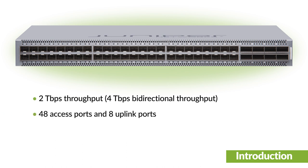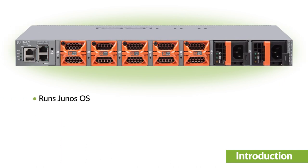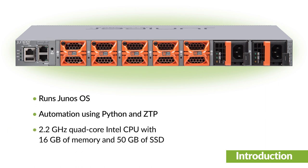It has 48 access ports and 8 uplink ports. The uplink ports support channelization using breakout cables. It runs Junos OS and supports automation using Python and zero-touch provisioning. The control plane is powered by an Intel CPU with 16GB of memory and 50GB of SSD storage.